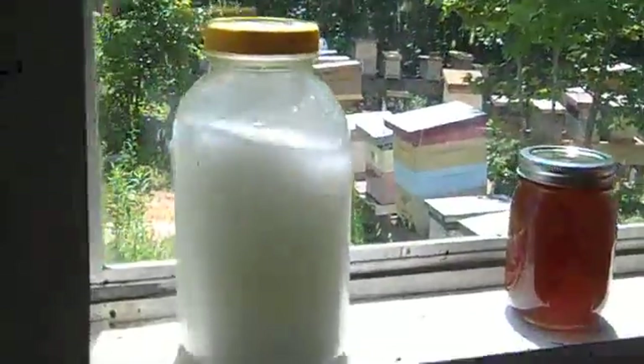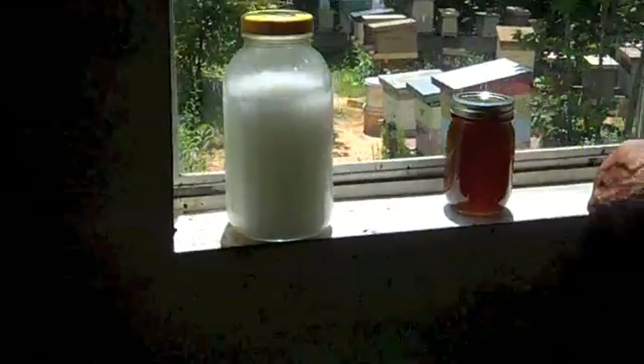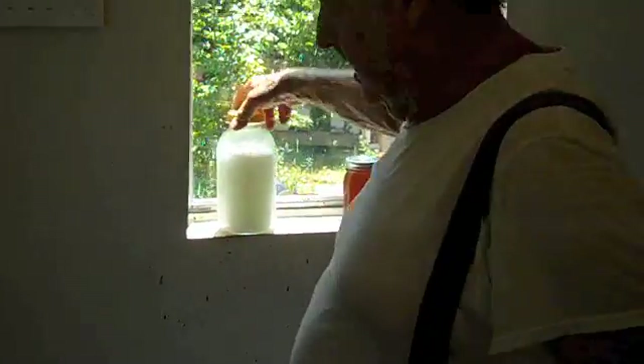Now you've got enough to treat, say, two or ten hives — enough to treat them for at least three weeks. You can't get any cheaper, and it works.